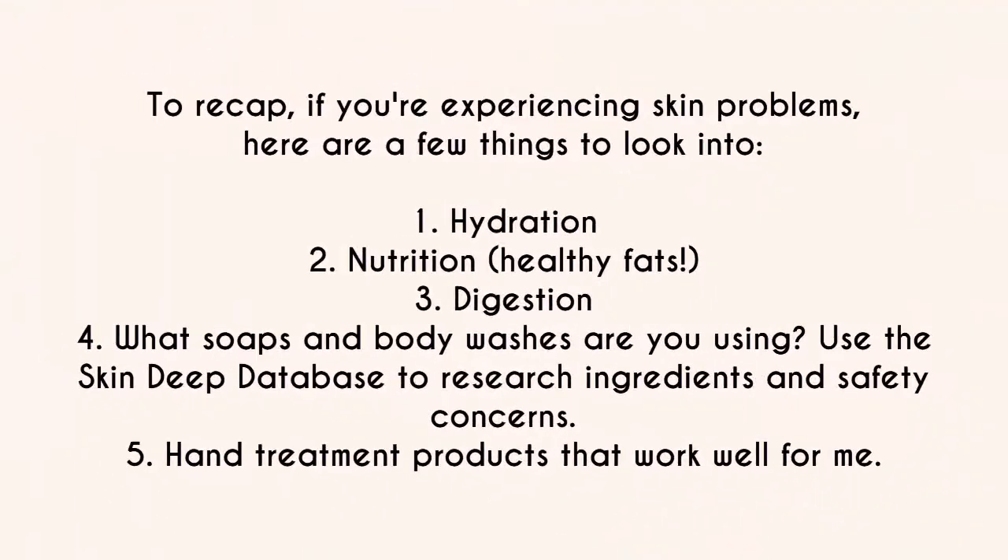So that's five tips: hydration, nutrition, digestion, looking at the soaps and body washes you're using, and hand treatments that are working for me. I'm always experimenting, so if I discover new products that work well for my poor hands, I'll shoot a new video about that. I hope that's been helpful — if you have any questions about anything I covered, don't hesitate to email me, leave a comment, or find me on social media.